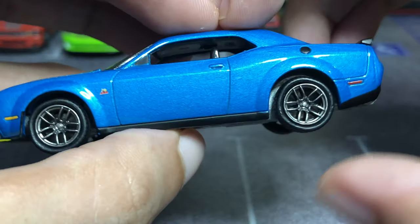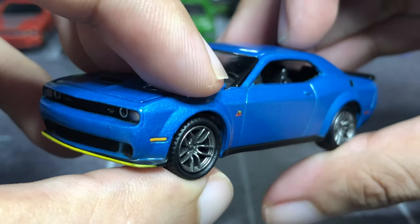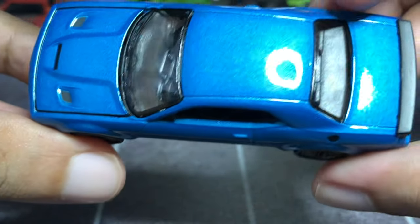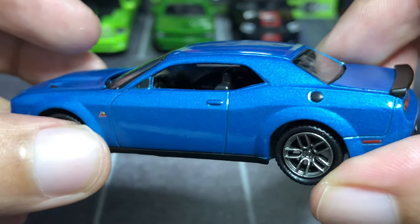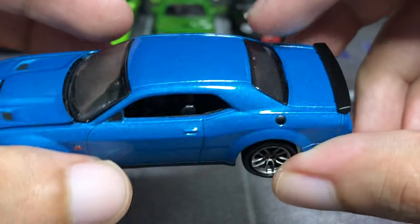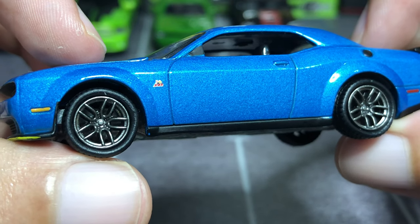It has these cool looking Redeye wheels with rubber tires and tread — looks amazing. I like the fender flares giving it more character. There are molded windshield wipers, the gas cap, and the black plastic interior, which looks very nice. And of course the Super Bee logo on the fenders.